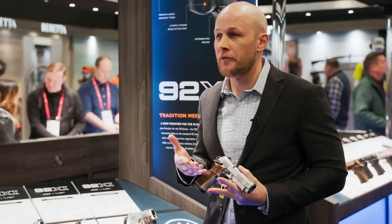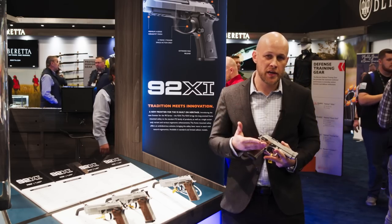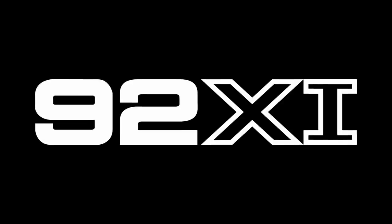Visit beretta.com to find out more information. Go to your dealers, get your hands on the gun, go to the range, shoot it. We think you're really going to love this addition to the Beretta 92 family.